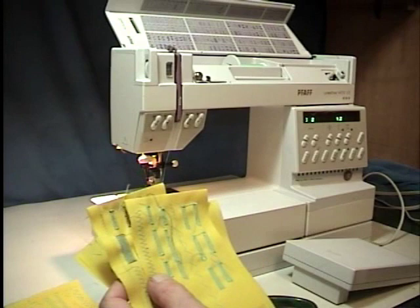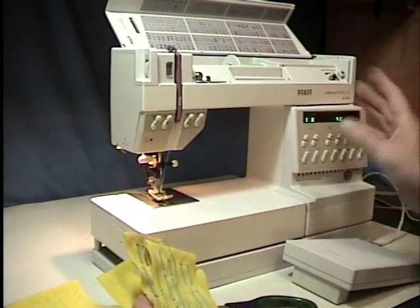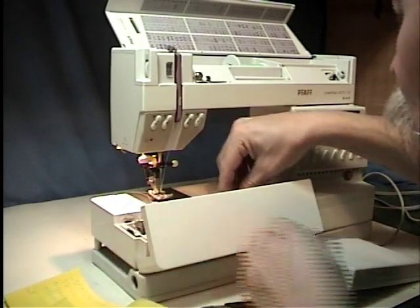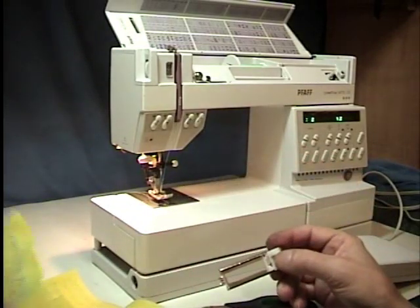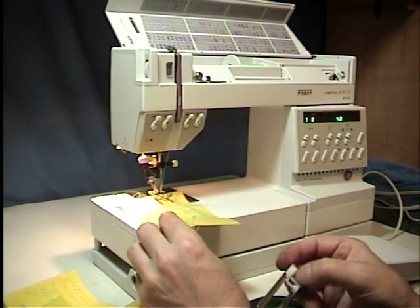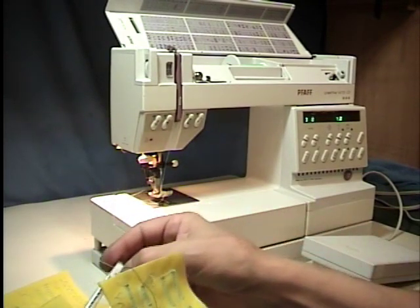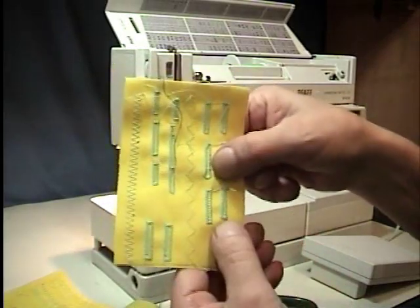Now the buttonhole — I found on the 1171 and also on this machine — for some reason the machine will tell you that you can use the O foot, which is the basic zigzag foot. You are better off using the buttonhole foot, which is this guy. The reason being is that when you have the fabric underneath the regular foot, it'll have a tendency to move back and forth and you'll get angles and things that won't look right. This is basically what happens — it angles the buttonhole and it won't work right.